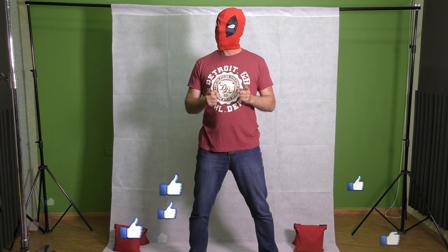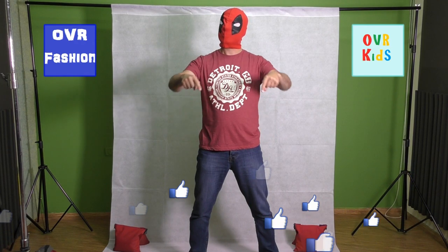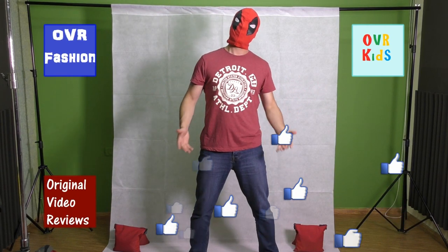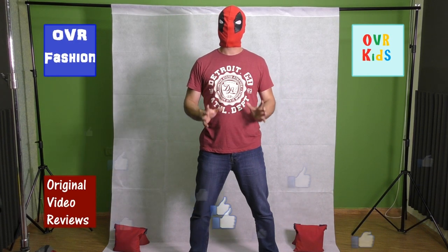Well boys and girls, this was my video review about this nonwoven photography backdrop. For further information about this item, please check the description to this video, and if you still have any questions about it, please comment and I will do my best to answer. If this video review was helpful and you enjoyed watching it, I invite you to like this video. You can also subscribe to my YouTube channels: OVR Fashion, OVR Kids, and of course this channel, Original Video Reviews. There is also the Facebook page, Google Plus page, Twitter account, and Instagram account.